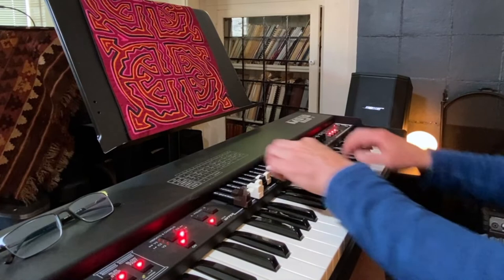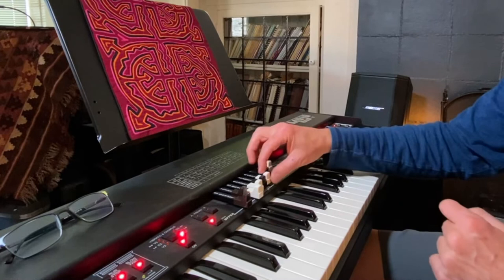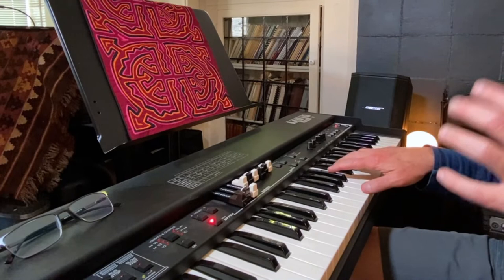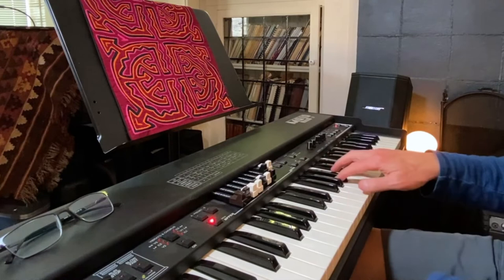And then this drawbar is not going to work if I have the click on, but there it is. I love the Mojo 61. It's got a few other voices as well. I can go to a pipe organ, which I have to say is sort of not the ideal thing. I just turned off the mini vent.